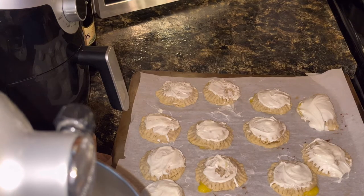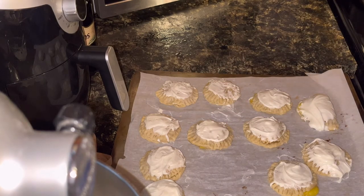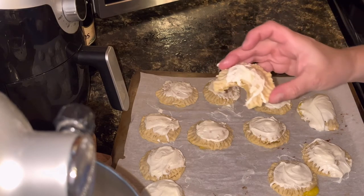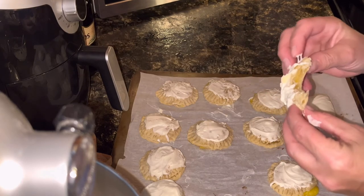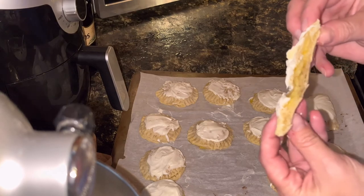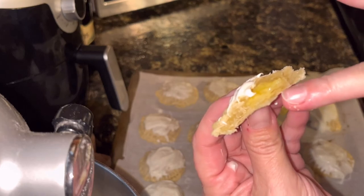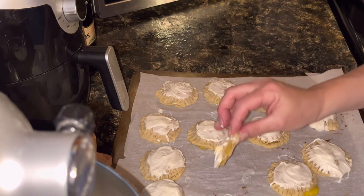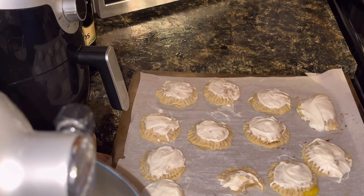Okay, let's give these bad boys a taste. We'll take this one — it's not as pretty. Those are actually really good! I was pretty proud of myself in how that lemon curd came out. You can see the flaky layers of the crust — pretty proud of that, too. Those are good. Have you ever made hand pies before? If so, tell me what you use to stuff in your hand pies.